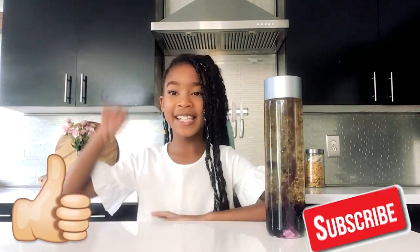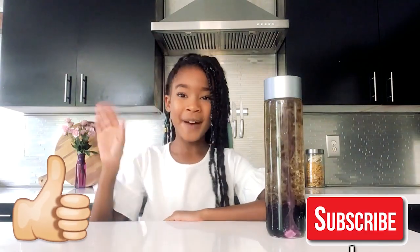I think I'm going to put it in my room. Thank you for tuning in to Kennedy's Kitchen. If you liked this episode please hit the like button down below, and don't forget to subscribe. Bye!